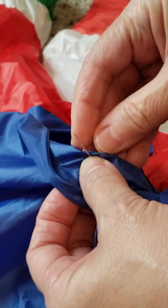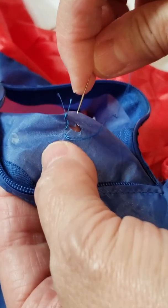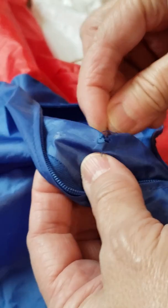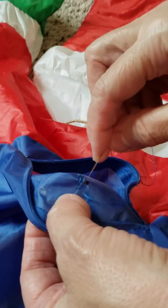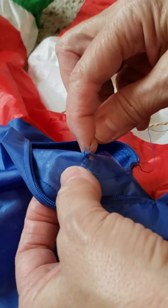Oh, and by the way, stab the needle through the thread and start doing it. I do not know how to sew yet, so my grandma is doing it for me, and I'm filming.